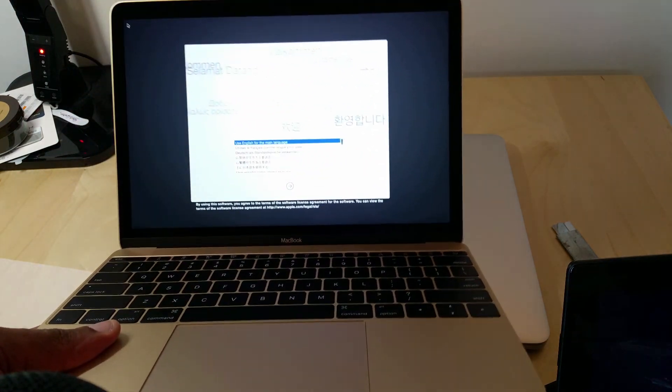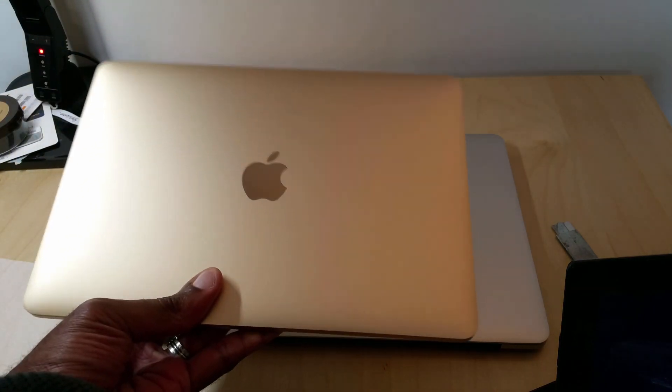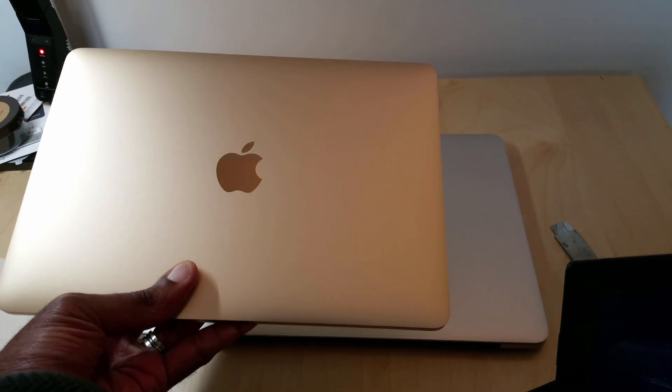That's it, folks. Boot it up — new Retina MacBook. Thanks for watching. Be sure to check out the site, tech-snobs.com, for more coverage. Take care.